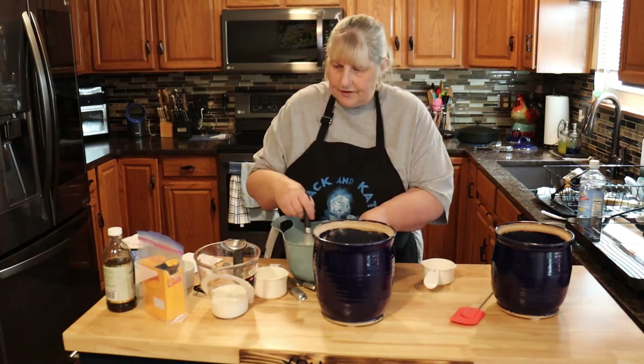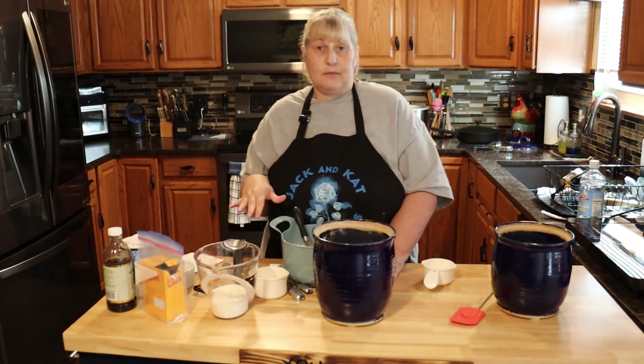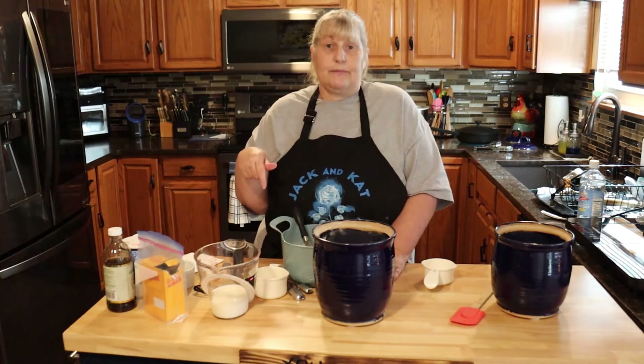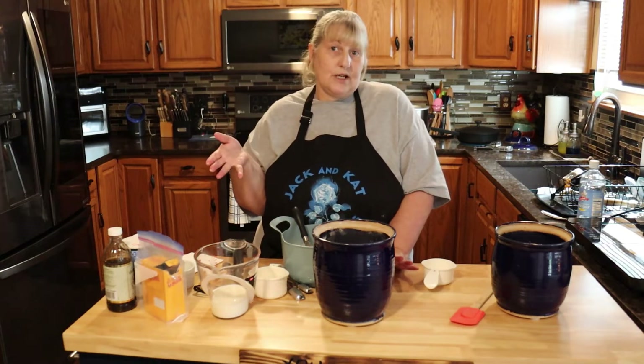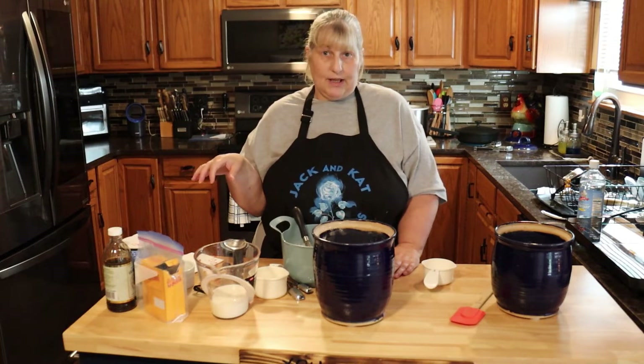Now I'm just waiting for the milk to curdle — that'll take about five minutes. While we're waiting, please subscribe down below. This helps us grow our YouTube channel and we can bring more content to you, so please like, share, and subscribe.